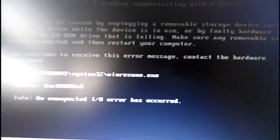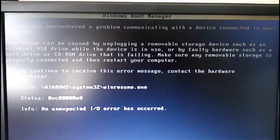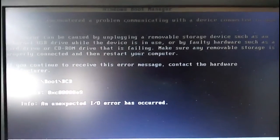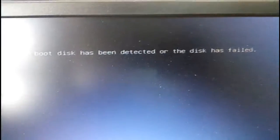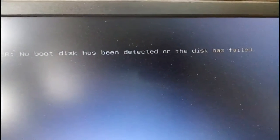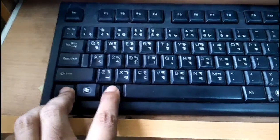Hello viewers, hope you are all well. When you start your computer and see an error message, here is a simple tip. You can press Control, Alt, Delete at the same time — this may show the same type of error.